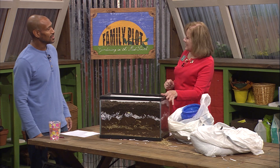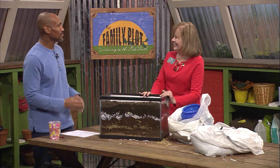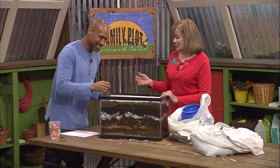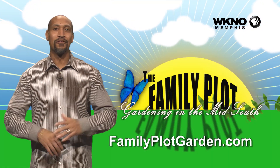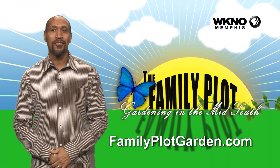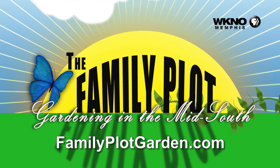All right, Miss Jenny, we appreciate that. Wasn't that fun? Yeah, it was. And we just got dirty — well, we didn't really get that dirty. My nails look okay too. Well, yours look fine. Mine are a little bit nasty. Well, thank you much. You're welcome. Thanks for watching the video. I hope you enjoyed it. To find out more information on this topic, just click on the FamilyPlotGarden.com link in the description.